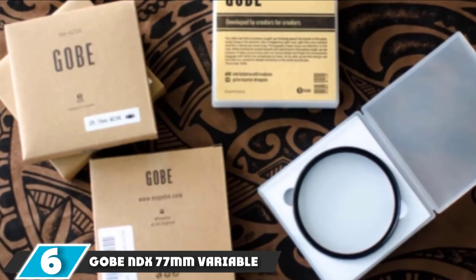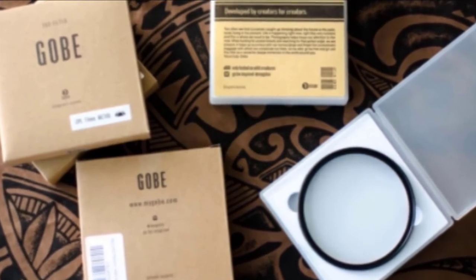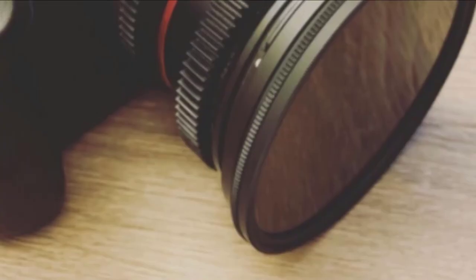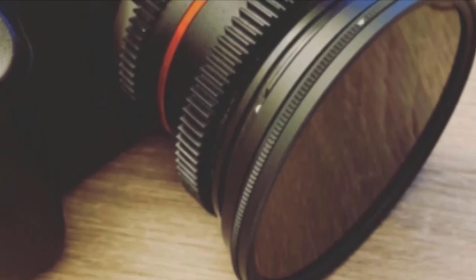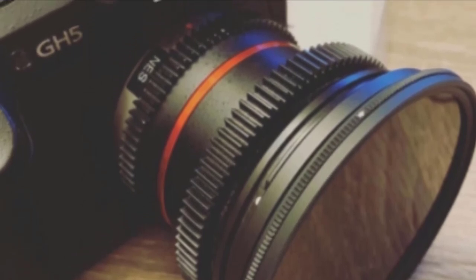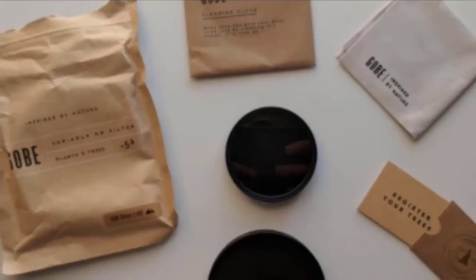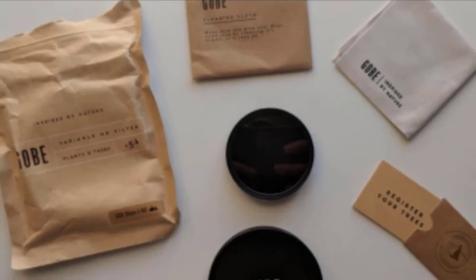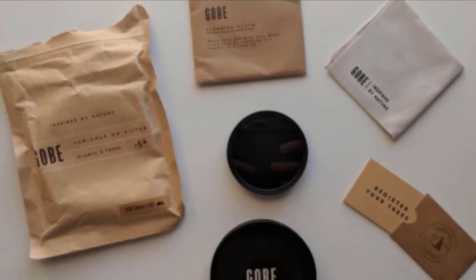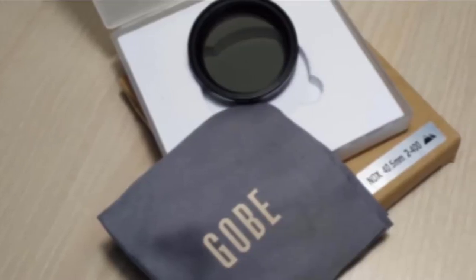The number 6 position is held by the GOBE NDX 77mm Variable ND Lens Filter. It features a versatile rotating ring between ND2 and ND400, giving great versatility in changing light. It reduces light intake from 1 to 8.66 f-stops without affecting color balance, making it great for landscape photography and videography. GOBE's premium Japanese optical glass with 8-layer nano-coating provides neutral color balance, reduces lens flare, and removes ghosting. Backed by a lifetime warranty, variable light reduction eliminates washed-out images and allows long exposure and motion blur techniques. Use slow shutter speeds and wide-open apertures without overexposing your images.